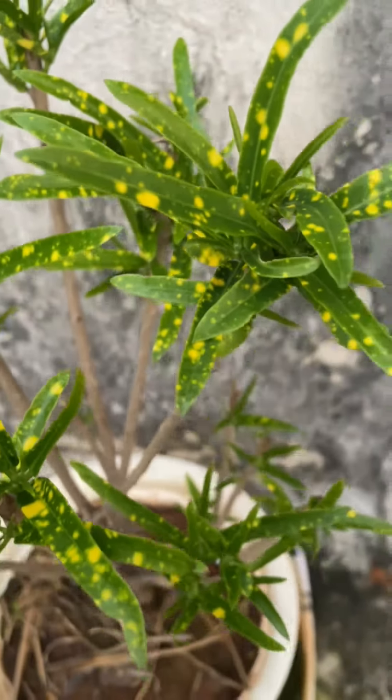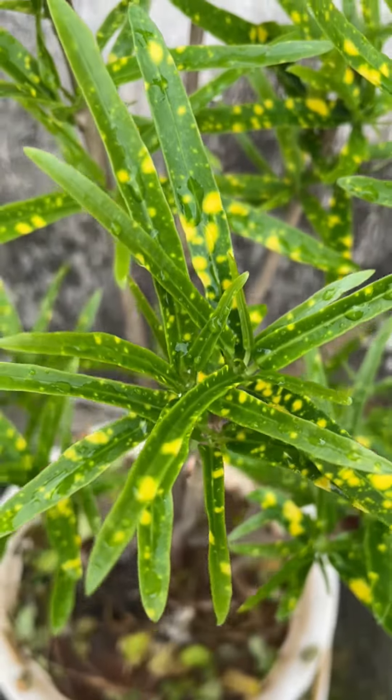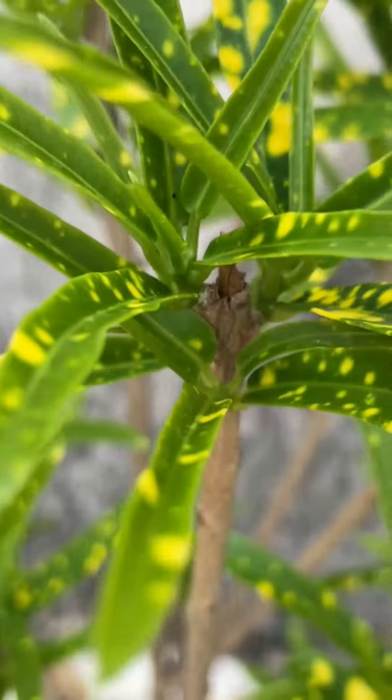This is one month after the pruning — they are so very healthy and doing great now. So whenever your croton looks bad with mealybugs and nothing seems to work, try pruning completely. I hope this helps. I'll see you all in the next video, bye for now!